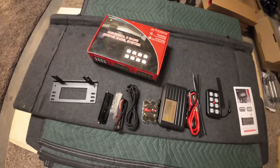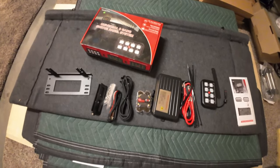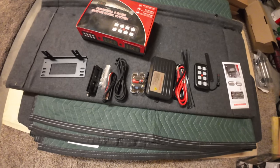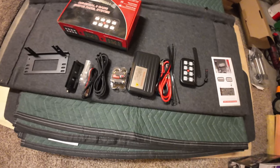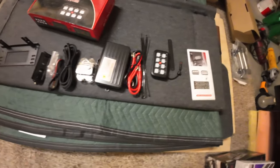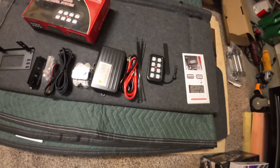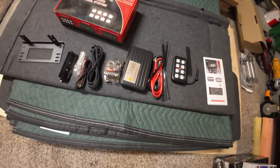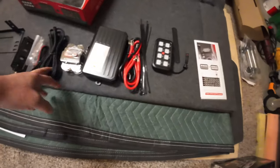We've got the Universal 8-gang switch panel system. I'll put a link down in the video description — it's about $100 on Amazon. It comes with a lot of good stuff: some nice thick power cables to power all 8 things, a resettable 60-amp fuse, and a long control wire.